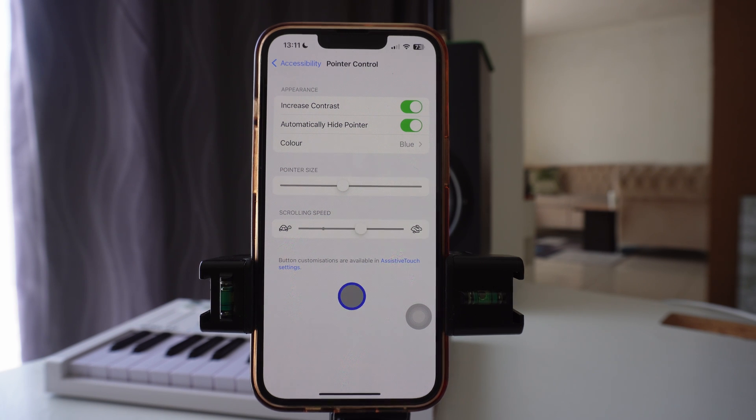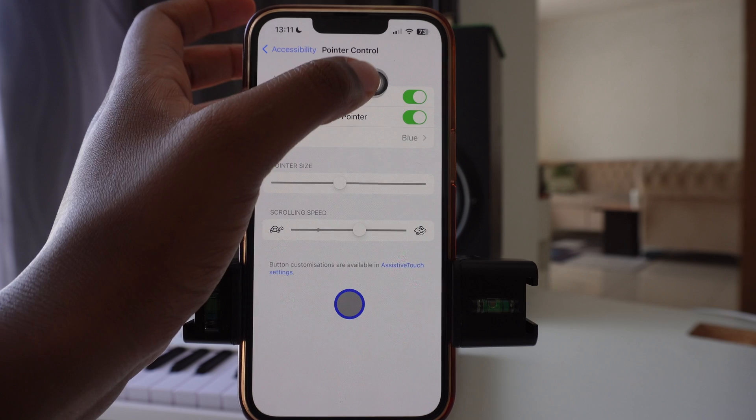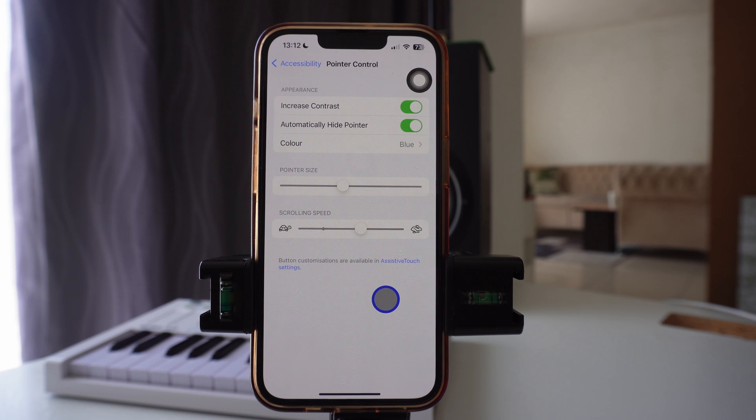If you want to see other options for the mouse, there is a dot that will hover on screen that you can move around. Just click on it and a menu will appear. That's how you connect your Bluetooth mouse to your iPhone — thanks for watching, don't forget to like, comment, and subscribe.